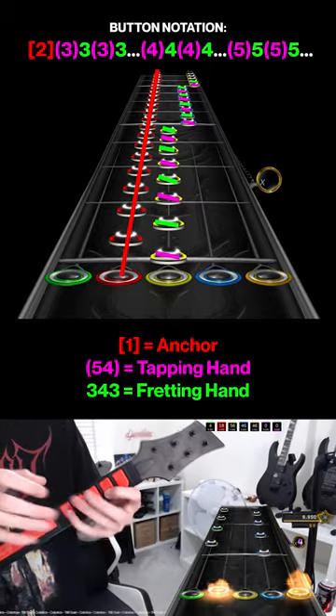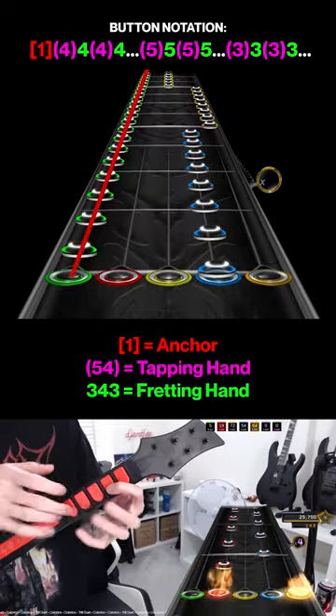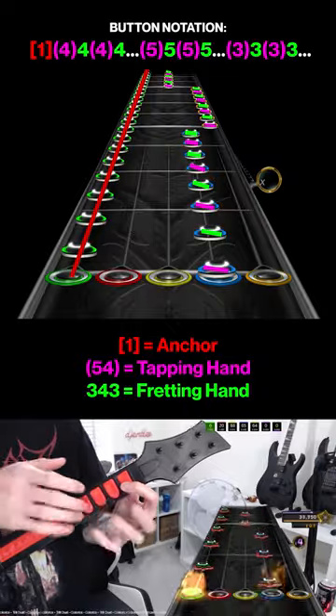Then tap orange, fret orange, tap orange, fret orange, and keep going until the orange changes to blue and the anchor changes to green. Continue following the same method for the rest of the section.